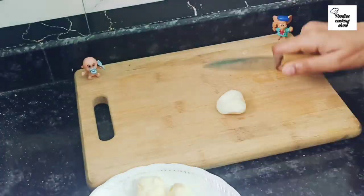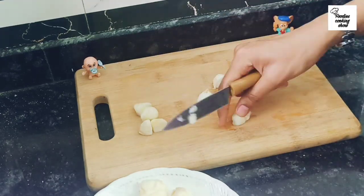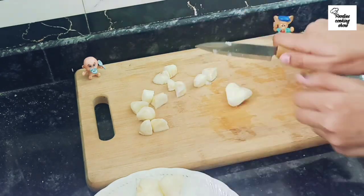I am going to chop them — I will cut them in 4 pieces. You can cut them in 2 pieces, or if you want, you can cook them directly without cutting.